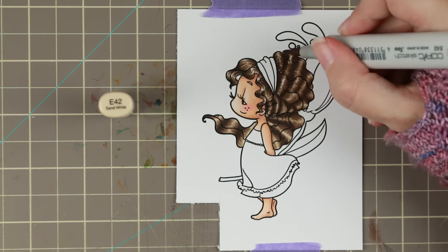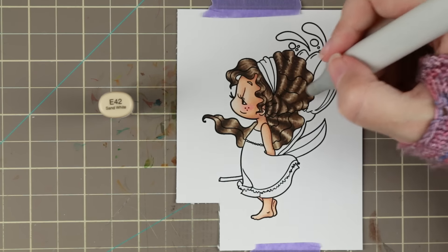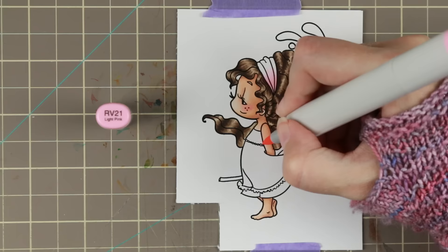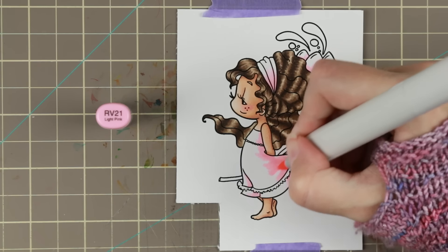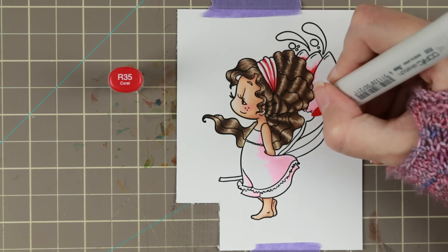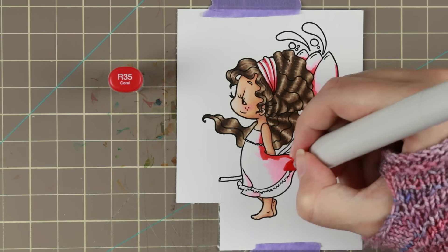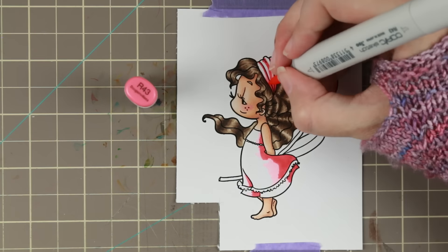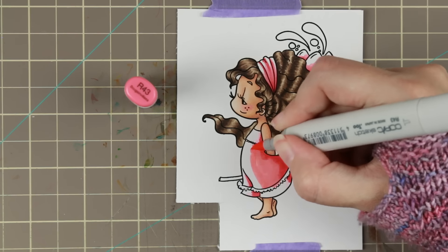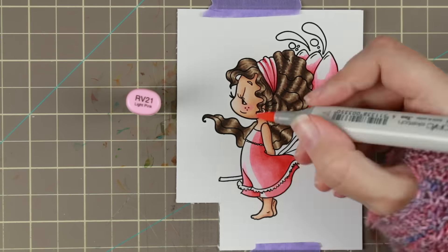I use almost every color that I have, so I have a lot of different creations. On my blog you have all the information — all the Copics I use for my creations and all the materials for all my cards, so you can always go there and look at those things. I actually really loved coloring her, especially the hair. The hair is a really favorite part — I love coloring hair.